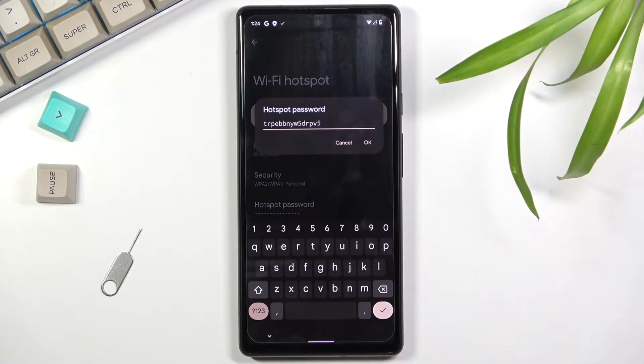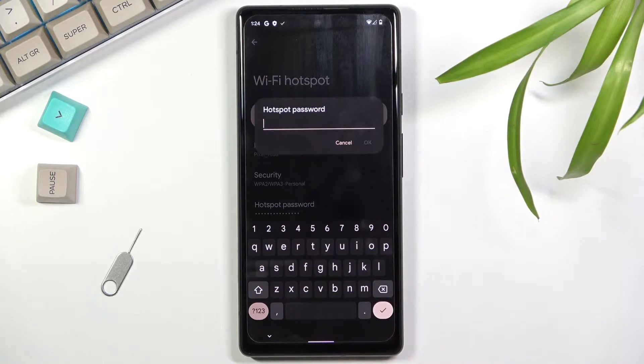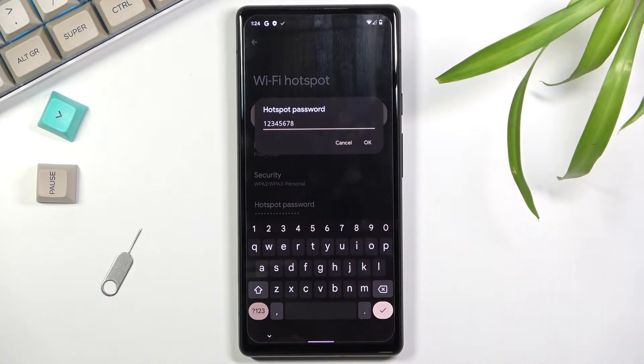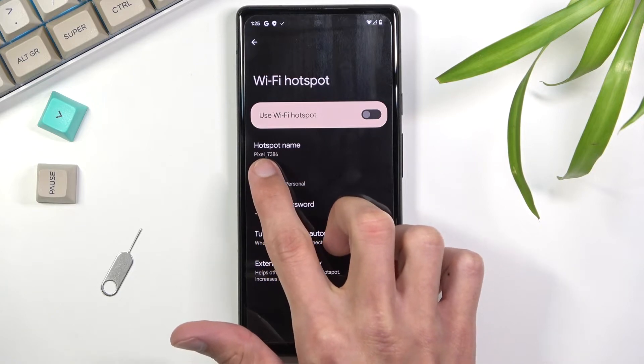Start with the hotspot password. The default is a randomly generated password that's hard to remember, so remove it and set your own. The password needs to be at least eight characters — letters or numbers — then save it.